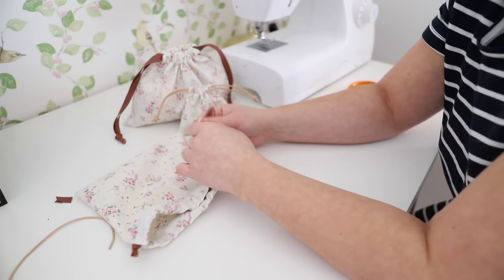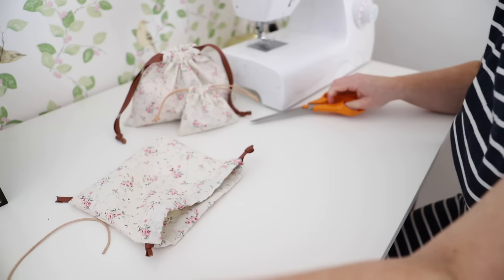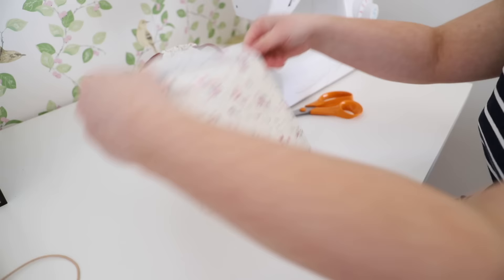Once both sides are threaded through you can trim off any excess and then give it a test — pull it and see how the bag closes, and to loosen it you just gently pull it and loosen it back out.